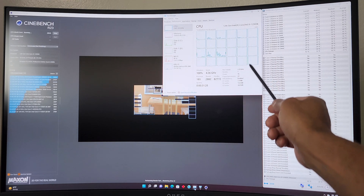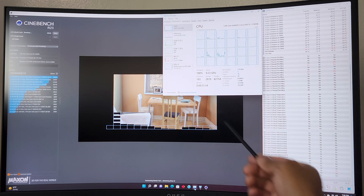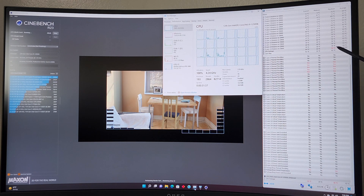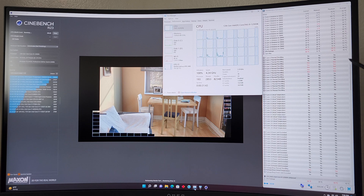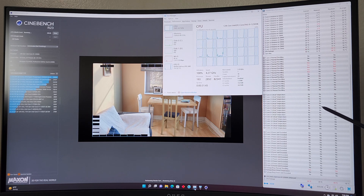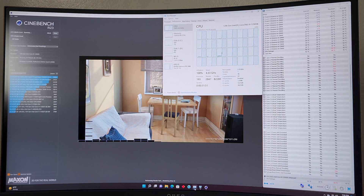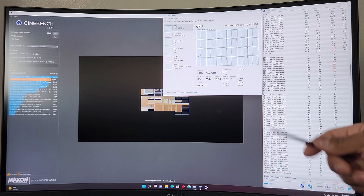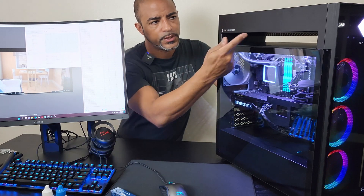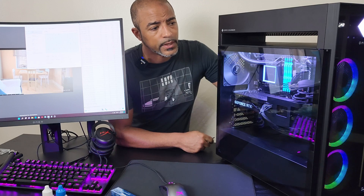All the cores — p-cores and e-cores technically — are going to be at 100% load now. Immediately you see the CPU package hit 96, 97 degrees with immediate thermal throttling right now, and we're only a few seconds in. After about 30 seconds in, you could hear the fans start to ramp up a little bit — it's not loud at all. So maybe that shows that the fan curve could be adjusted a bit more to improve its cooling capacity.